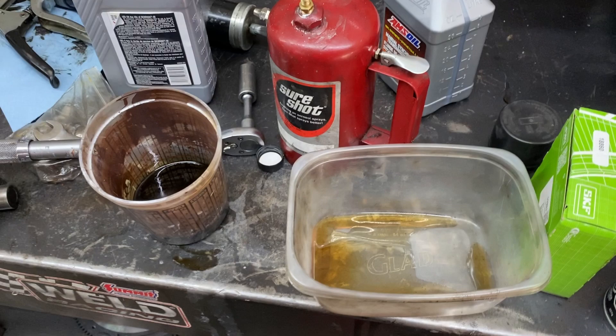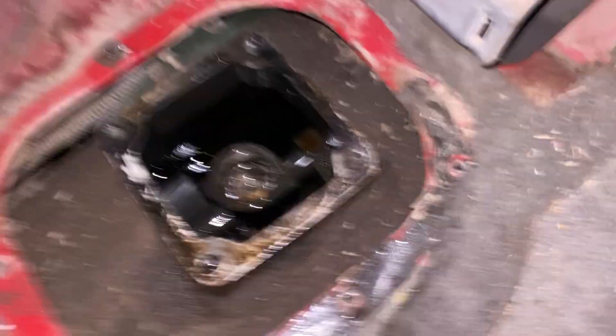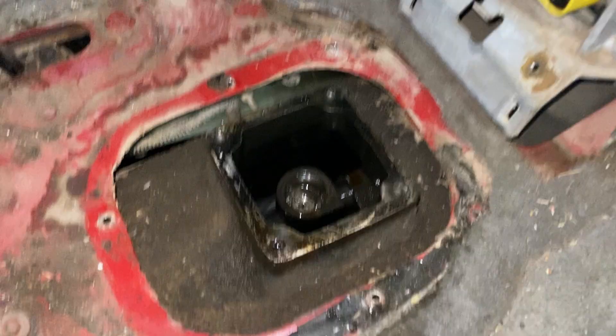Now, I know this is a red jerry can, but there is in fact diesel in this. Take your funnel, top your trans, and just dump it in there. You can see I've got it about halfway up the main shaft. You can fire it up and leave it open to look inside, or you can put the shift tower on and row through the gears a little bit. I'm going to put the shift tower on. So we're in the truck now — the shifter is on, the diesel fuel is inside the trans, and we're going to fire it up.